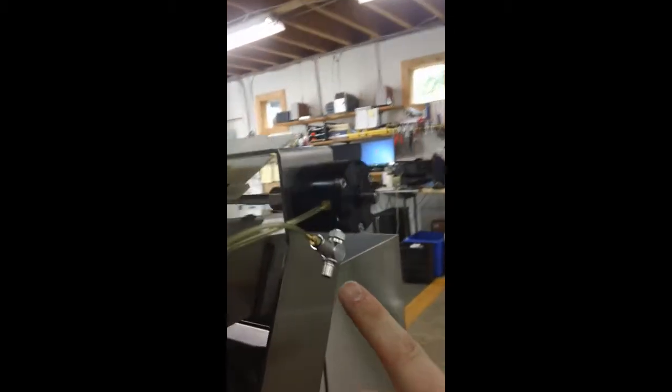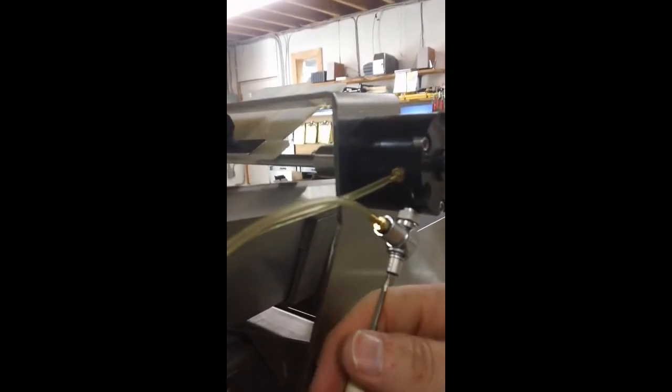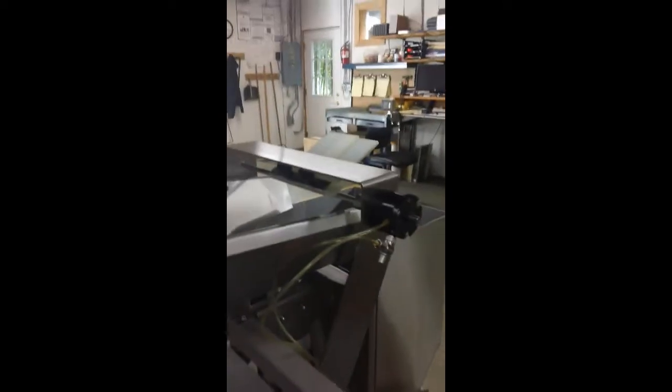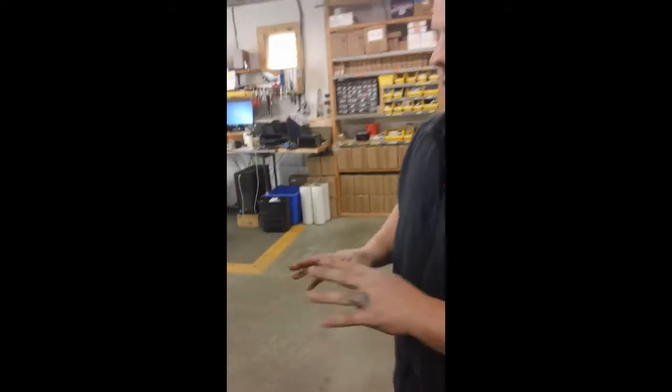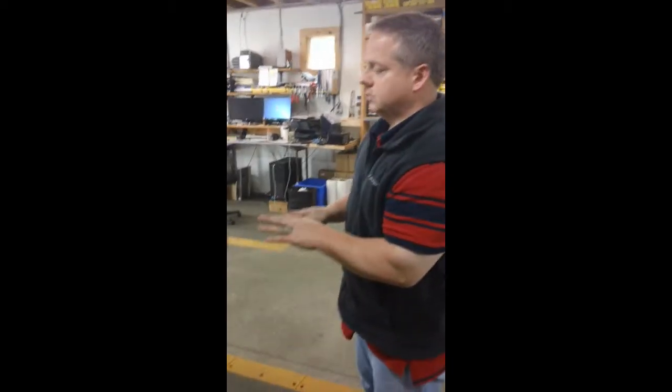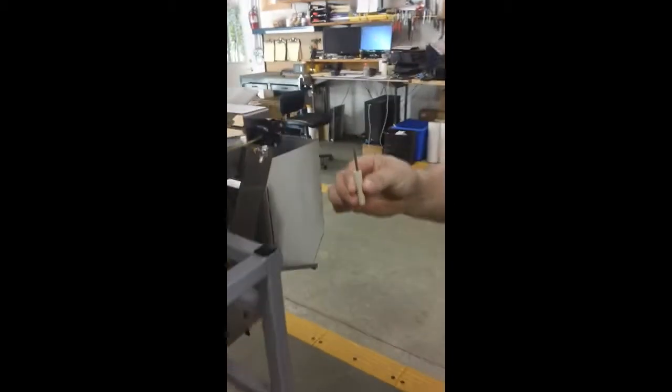Your dribble gate adjustment is here — another flow control. Very simple. It's just using the flat head screwdriver and your finger underneath to get the desired opening and closing. Depending upon the type of product you're running, you may want it to open sooner or you may want to slow it down. Those are the two areas that you want to adjust — just a little tiny flat head screwdriver, that's all it takes.